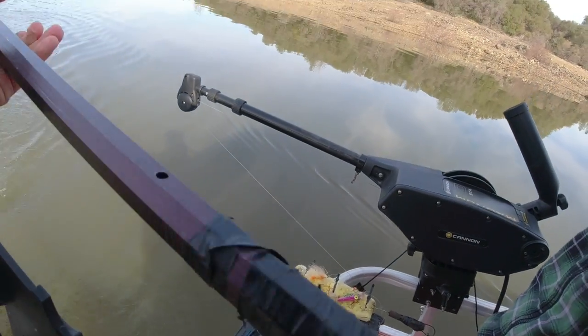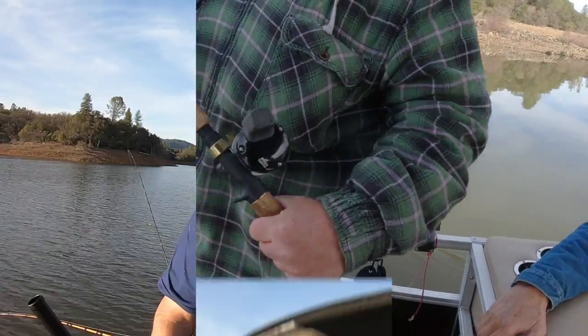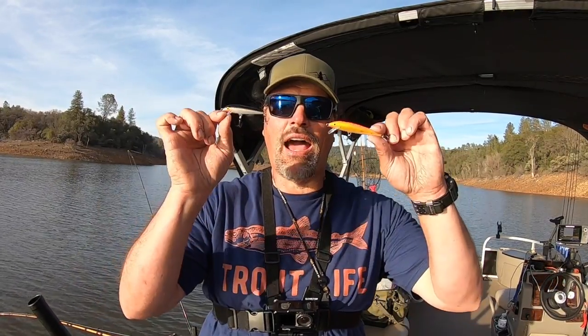Howdy guys, welcome back to the channel. I'm Kel Kellogg and I want to talk about Rapalas and other stick baits. That was a pretty nice trout you saw us catching on a Rapala at the beginning of this video. We caught that fish this morning here at Collins Lake. We've been doing a lot of power trolling.